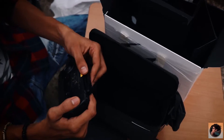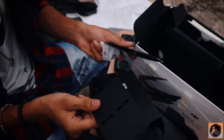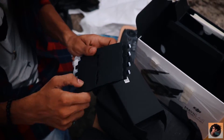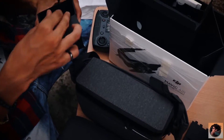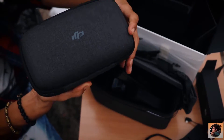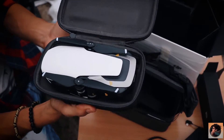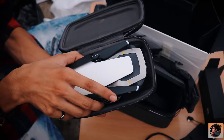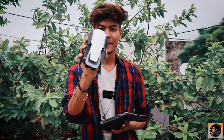This is our console which will control our drone. The blades are inside — there are 4 or 8 blades. There are also many cords to connect, and you can see how small it is.